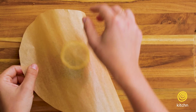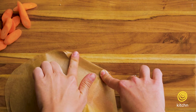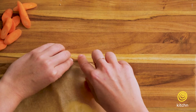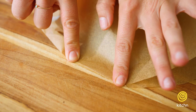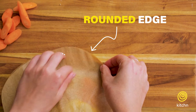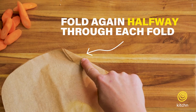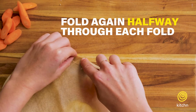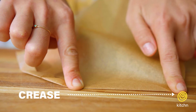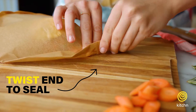Once I have all my ingredients on the parchment paper, I'm going to start at the rounded end and just start folding and creasing. About halfway through each fold, I'll fold again and then crease. I'll do that all the way down to the pointed end, and at the very bottom, I'm just going to twist to secure the packet.